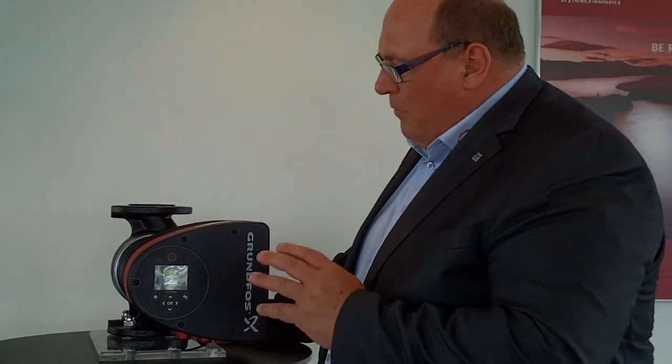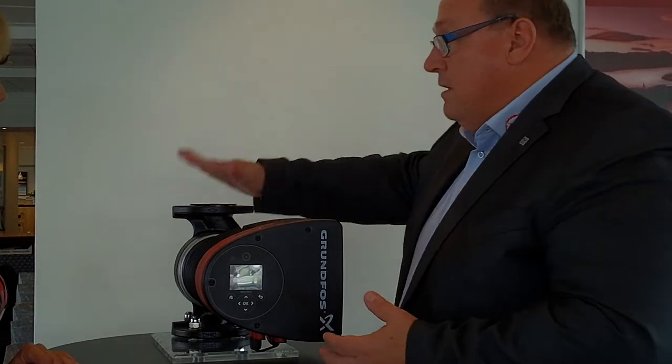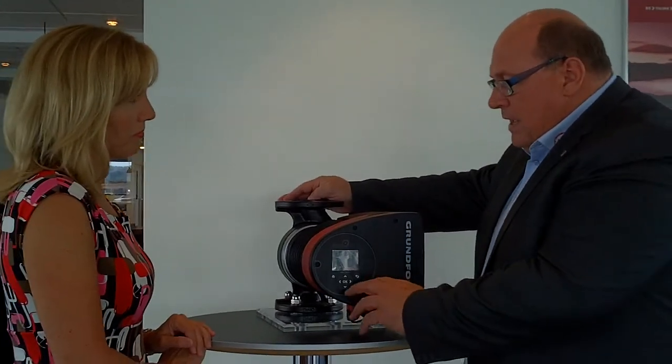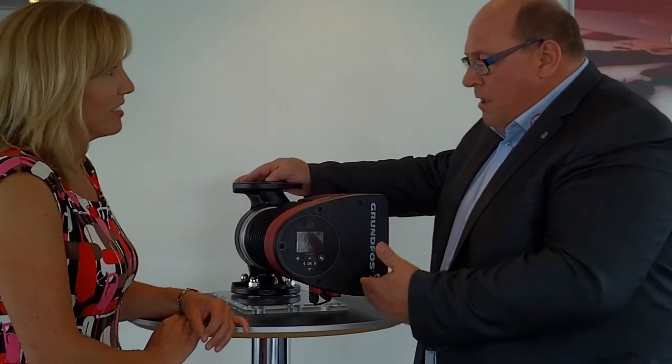Also one of the really important things is the display — we have an integrated display in the pump here, so now it will be accessible to have information directly on the pump. If there's something you want to know about how the pump is running, history of the pump, you can just go into the display menus and ask how many hours the pump has been running, how hot the media temperature is running through the pump, and we can also display that as a bar graph in the display, so we can see over time how the pump has been running.